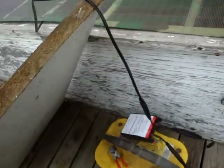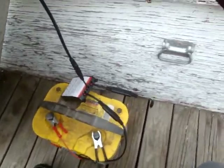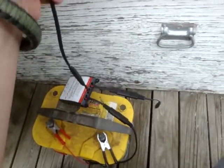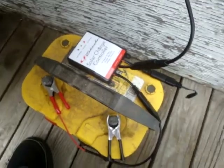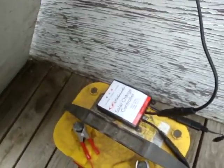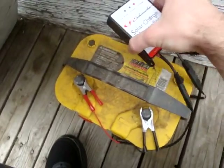Under this piece of particleboard — I was using it as a solar shade so the battery wouldn't be in direct sun. You want to shade your battery in some fashion. This is just a quick setup to test it out and play around. Like I said, I'm having an off day here.